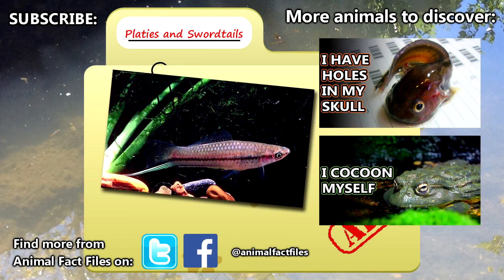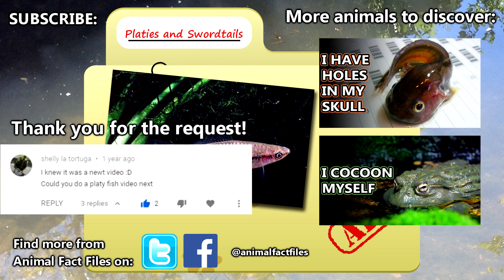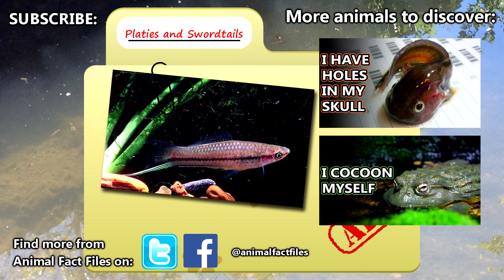For more facts on platys and swordtails, check out the links in the description. Thank you to Shelly LaTortuga for today's request. Give a thumbs up if you learned something new today, and thank you for watching Animal Fact Files.